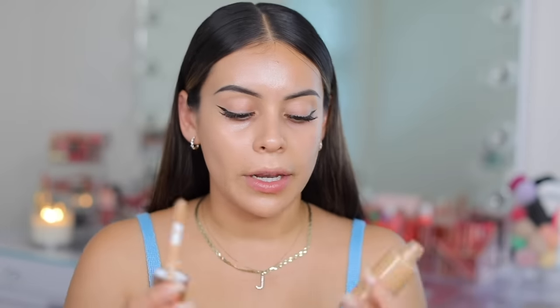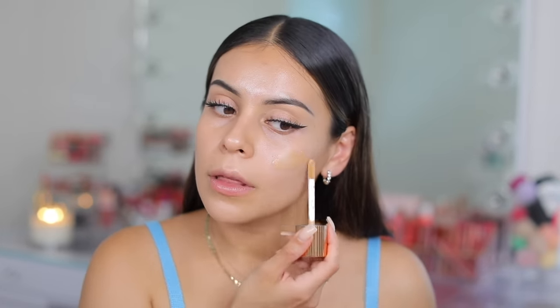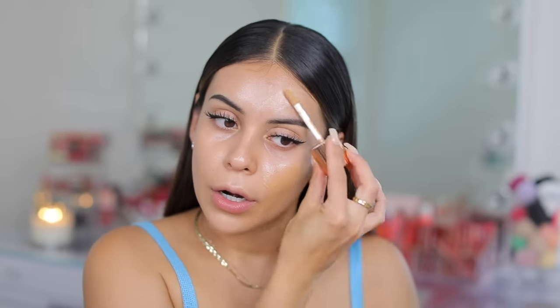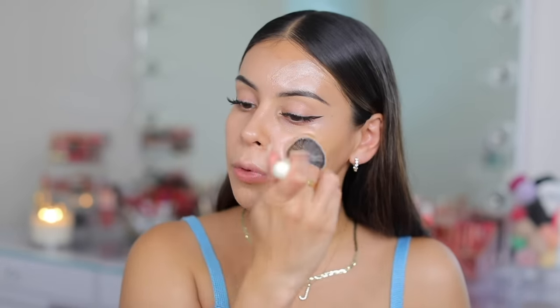Now on the other side we're going in with Charlotte Tilbury. The shade I'm using is 4.5 medium. The undertones on both are different, just something to keep in mind — I thought this one would be more peachy but it's actually a little more neutral. Right off the bat, first impressions: the e.l.f. is a little bit thicker than the Charlotte Tilbury, which has a slightly thinner consistency.